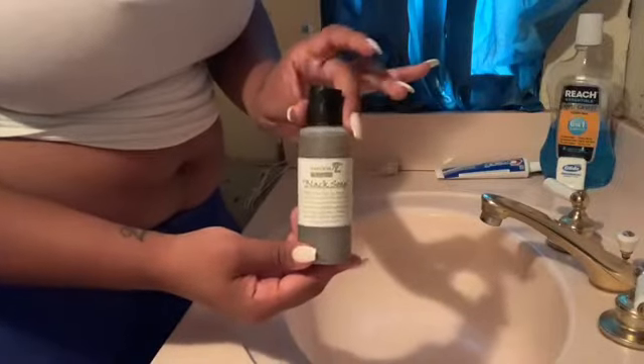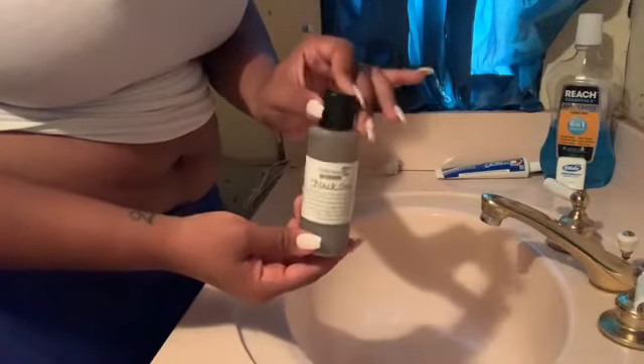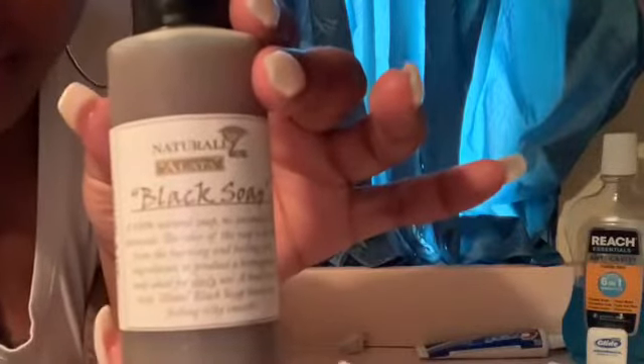Today I'm gonna be using this black soap that is purchased from Africa. My cousin sells this soap — I will leave his information in the description box down below. This stuff is really, really good. It cleanses and exfoliates your skin and it's an all-natural product straight from Ghana.